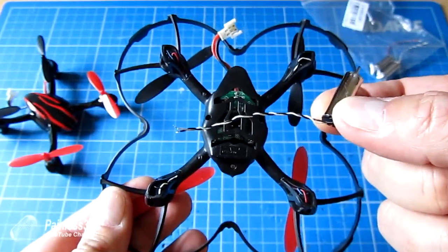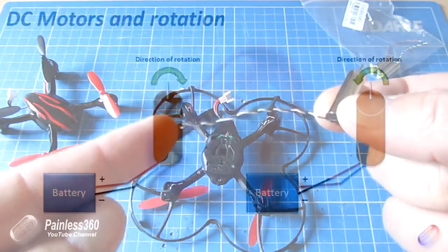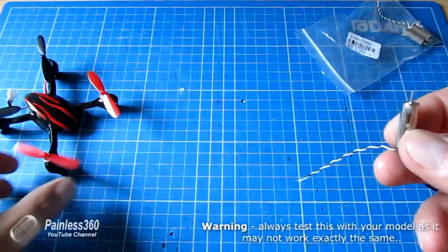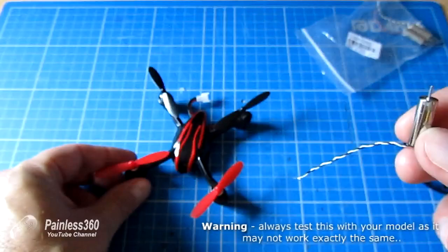One thing you might not be aware of is that DC motors have one cool characteristic: if you reverse the two wires so plus goes to minus and minus goes to plus, they still work fine but their rotation goes the other way around.